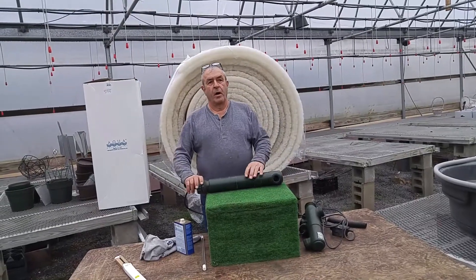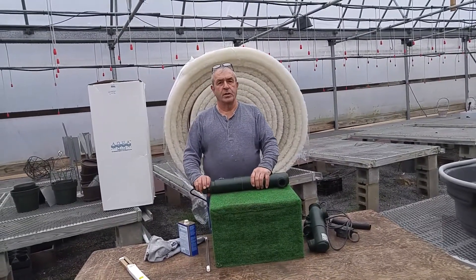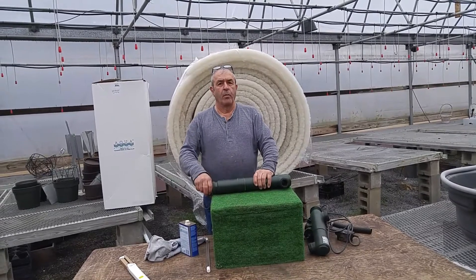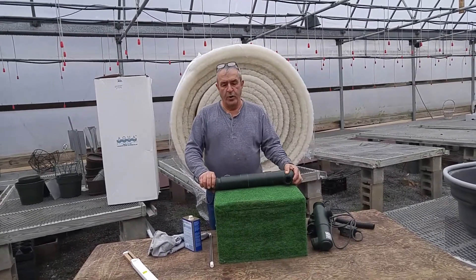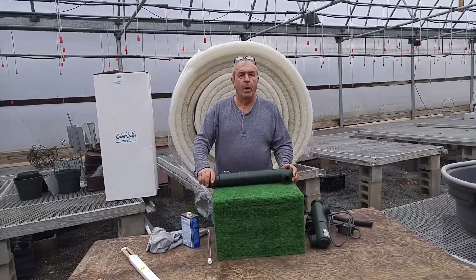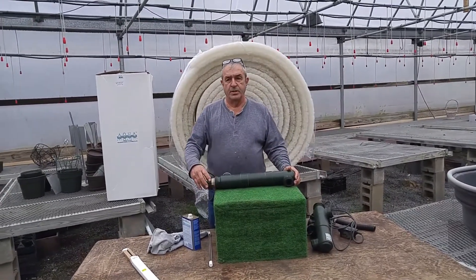I'm going to have a series of how-to videos at the Bloomin' Barn. We'll put them up on YouTube and our website. This one here, the first one's going to be changing your UV bulb and making sure it's in good shape for the coming season.